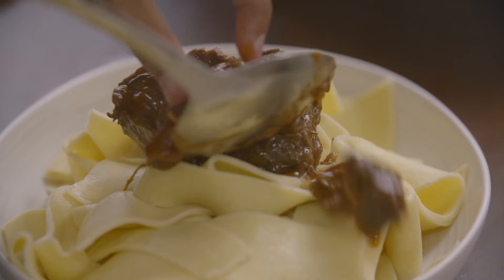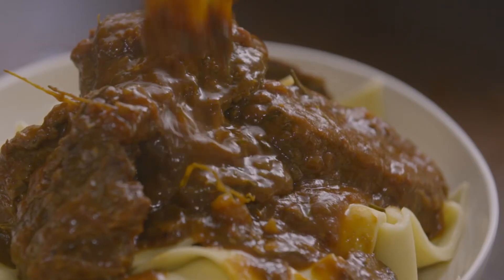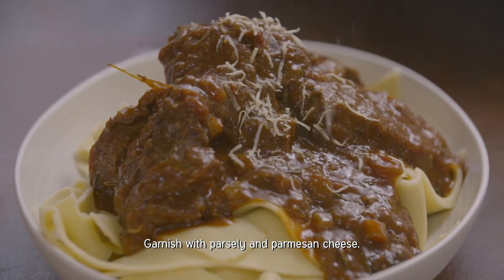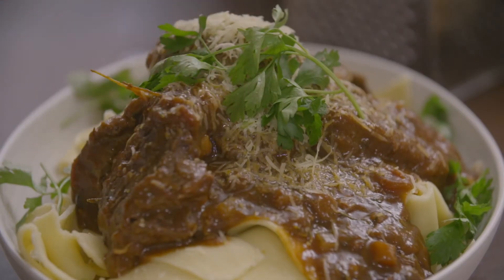A hearty pasta for a hearty beef cheek. You can smell the garlic, the herbs — the meat is so tender. This is definitely one of my favourite meals. And there you have it: love on a plate. Beef cheeks with pappardelle pasta.